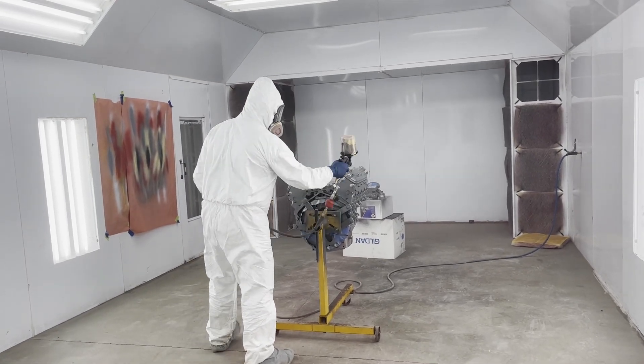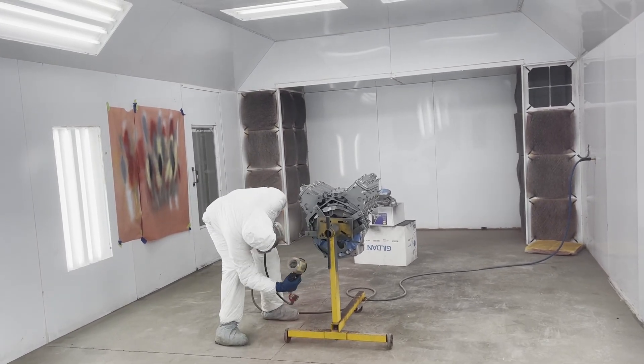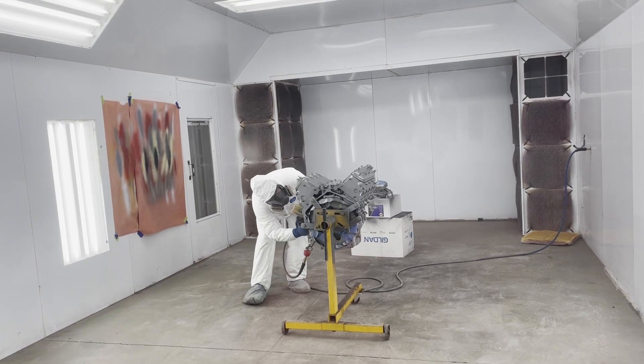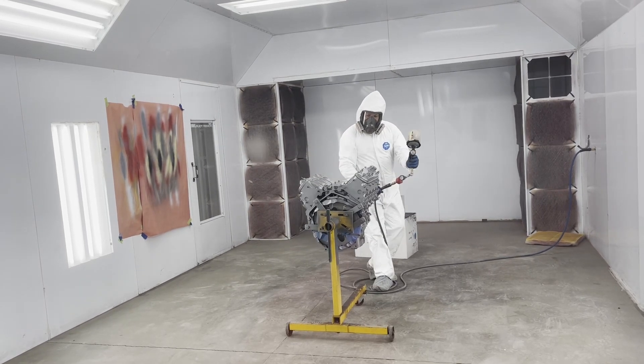Y'all stay tuned — we'll take the tape off probably tomorrow and start assembling it the rest of the way, and then we'll show y'all when we fire it off.